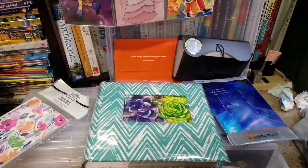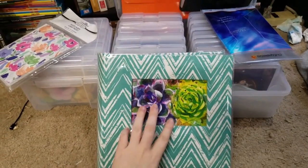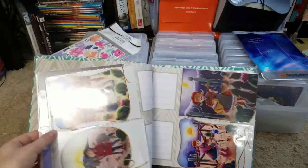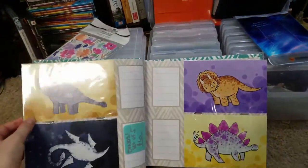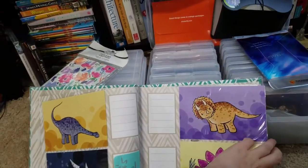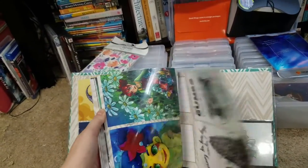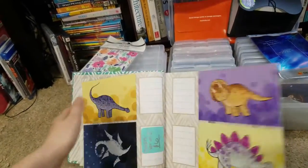Another display option would be photo albums like this. This is a nicer one that I picked up from Michaels, and the format isn't quite right because most of my prints are vertical rather than horizontal, but it seems to work anyway. It's got a huge amount of storage in it. I have a lot of original art as well as some fan art in here.